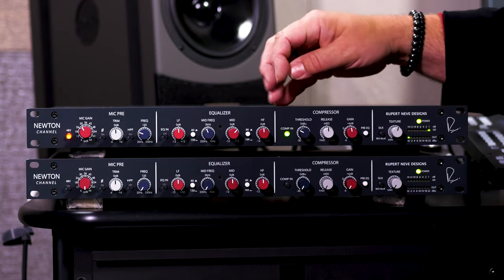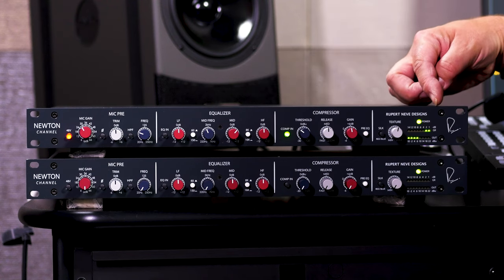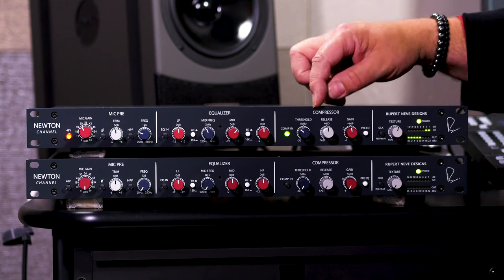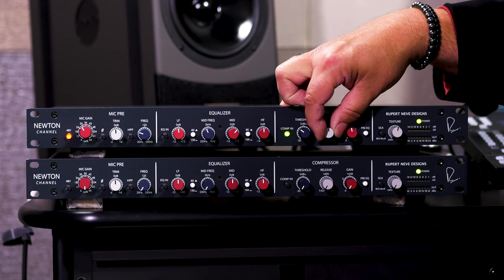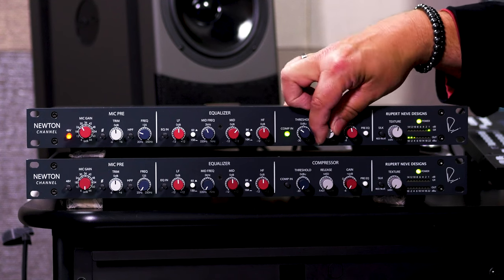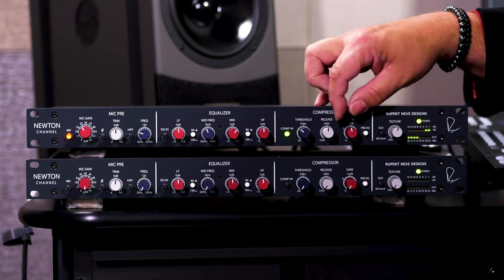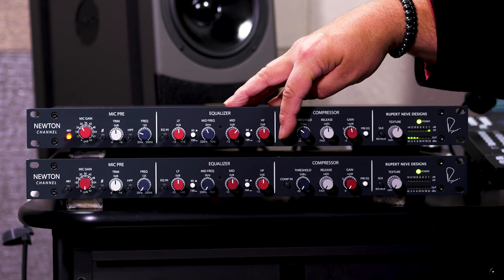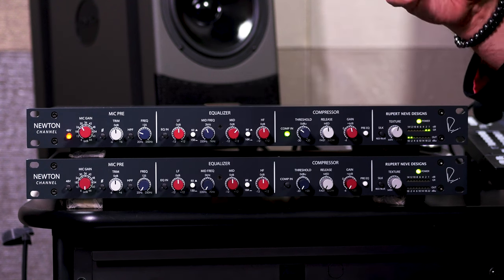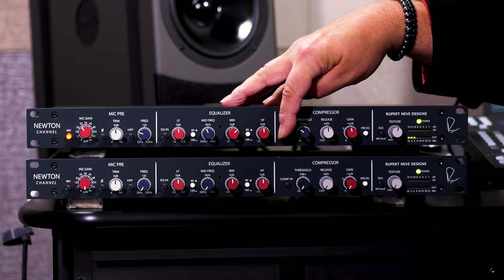Next, let's engage the compressor. We'll dial in the threshold and watch the amount of gain reduction on the meter. The release time goes from slow to fast. For my voice, a medium setting seems to be fine. We've got plenty of make-up gain, so when we bypass we can A-B compare. That's a very transparent-sounding compressor, but it really does thicken things up and lets you control the dynamics.